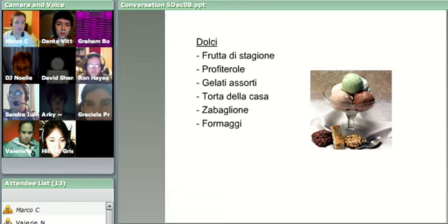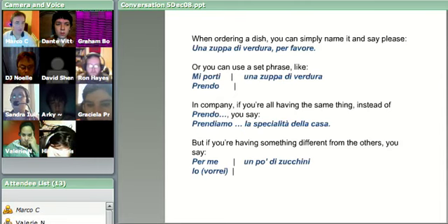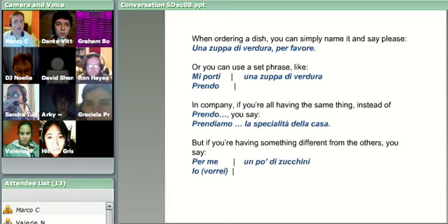Let's move on. So this is how we're going to order things. If you want to make a note here, you can. When ordering a dish, you can simply say the name of it and then say please. So: una zuppa di verdura - a soup of vegetables - per favore.